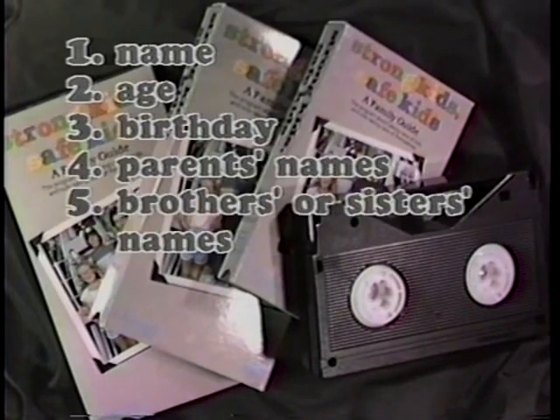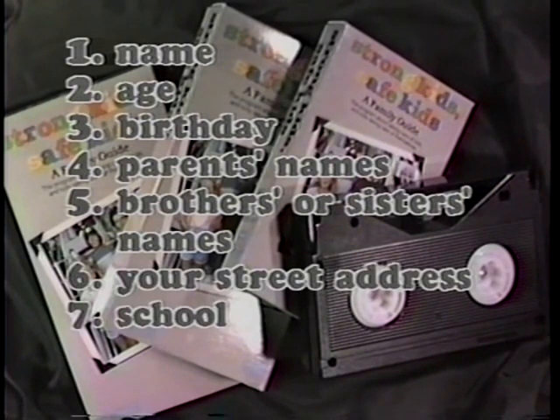Have them say parents', brothers', and sisters' names, your street address, and where they go to school. Since almost all of us are a little camera shy, you should practice answering these questions with your children before you videoprint them.